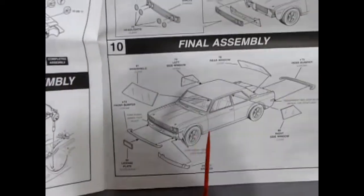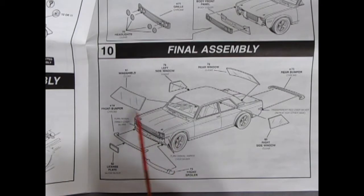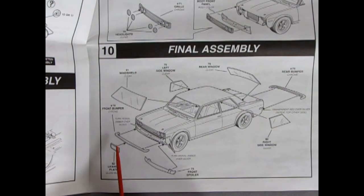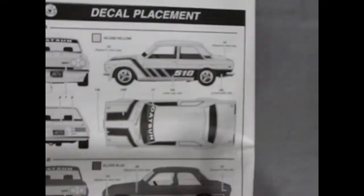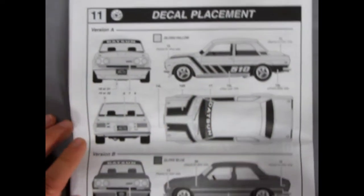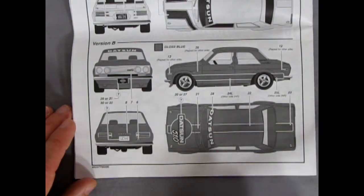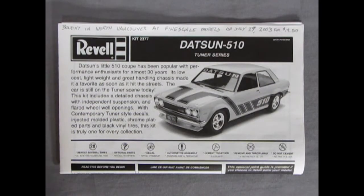My sister had a dark green one of these in real life — it wasn't the tuner though. Then all our glass goes in, gluing from the outside inward, which is interesting. We get our front bumper, front spoiler, and rear chrome bumper. At the end we have two decal placements: the first being the black Datsun 510 decals, and the second being the red and blue Datsun 510 decals. Pretty cool — you could build this a couple of different ways as a tuner. Now let's take a look at our plastic components.